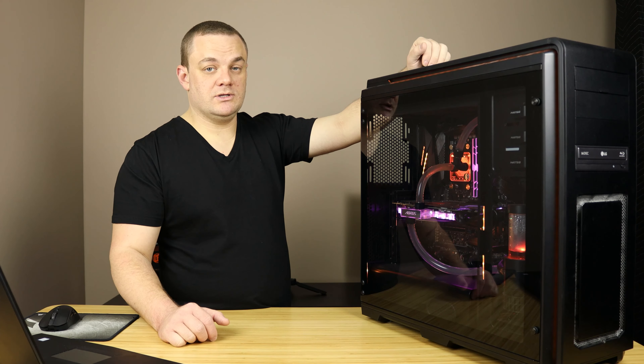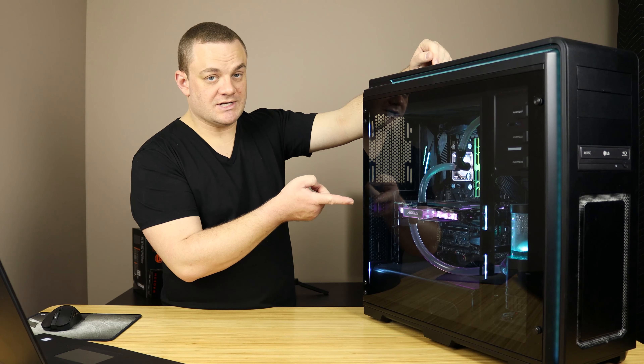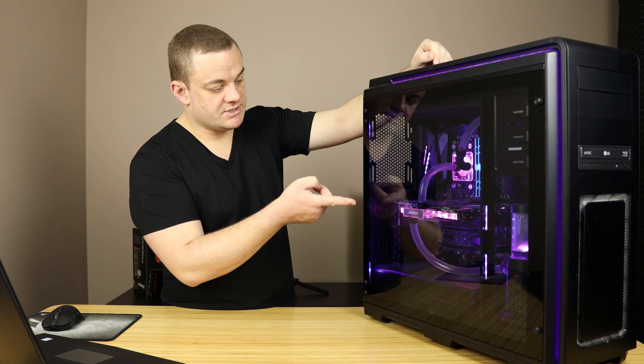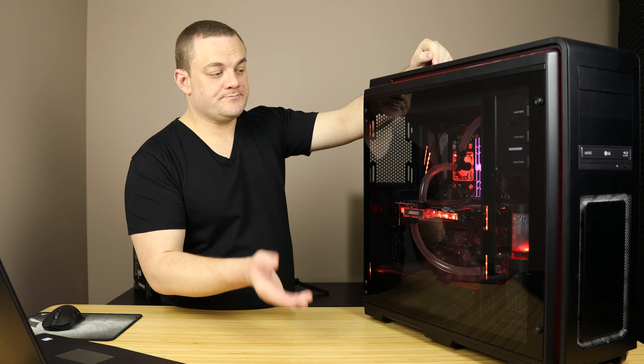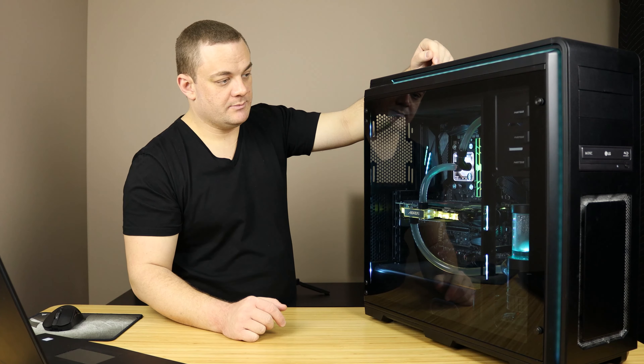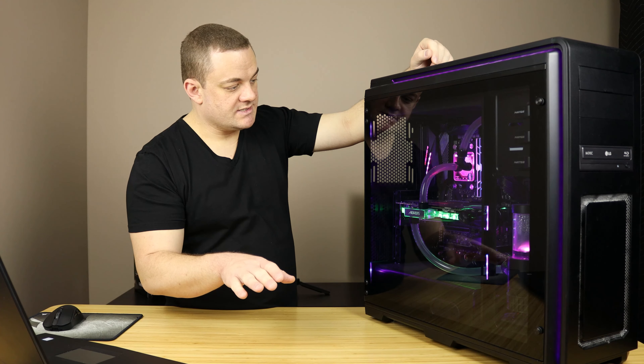I did drain it and refill it once when I installed the Aorus Waterforce 1080 Ti — I originally had a Vega 64 with an EK water block. I swapped that out last year for this 1080 Ti Waterforce Edition. All I did was drain the coolant and refill it with the same stuff. That's why the water level is a little bit lower. I've had zero leaks. It has held up very well.